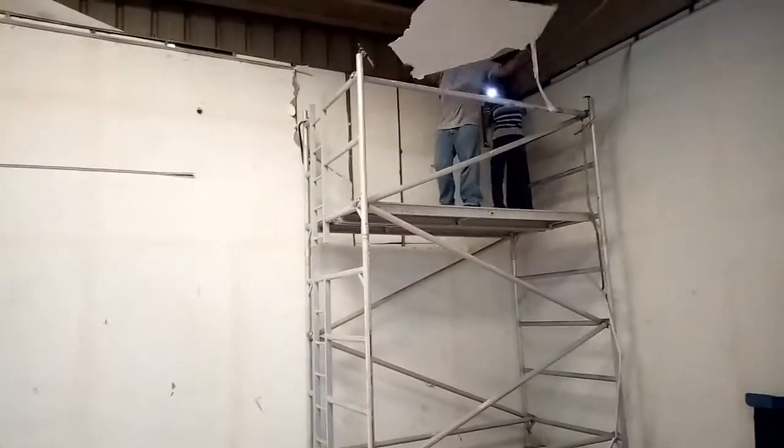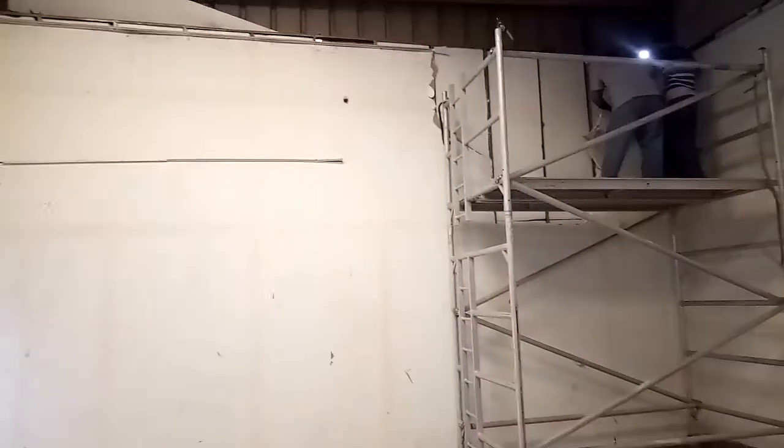Now you can see us removing and dismantling all the gypsum wall.